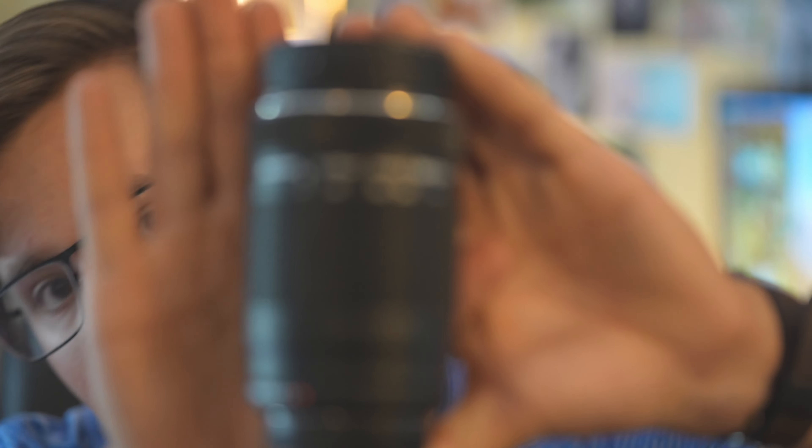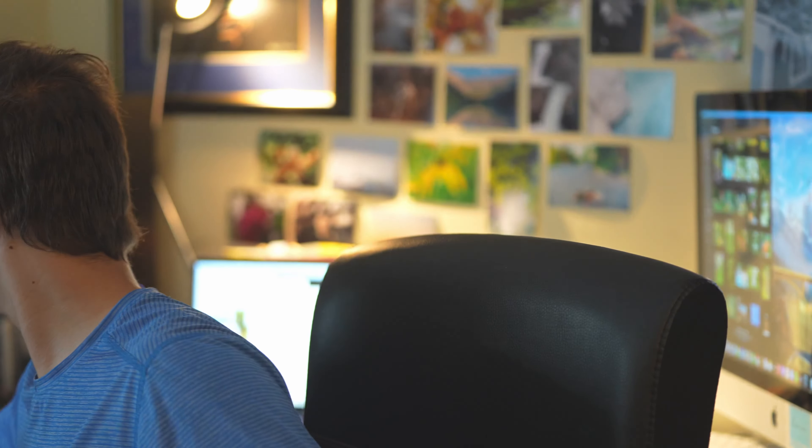I love this lens. You can see the numbers on the side — it's f4.8 to 6.7. This is the Olympus Mark II. And here's the little collapsible 12-32 again.